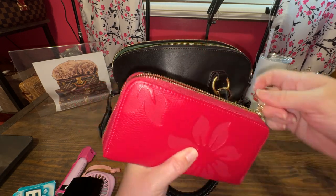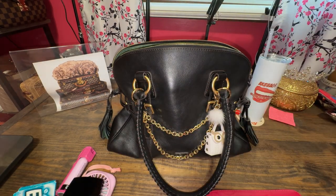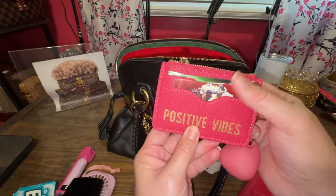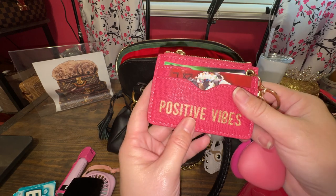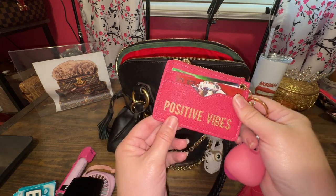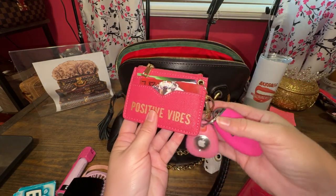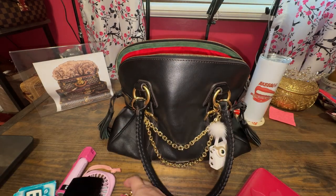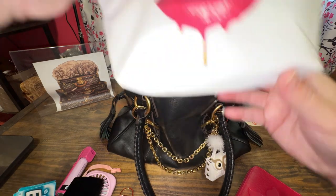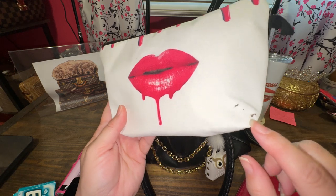I went with basically white and pink accessories for this bag. This is holding gift cards and library cards — it was a lovely gift. I just have my keys attached to it.